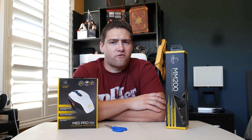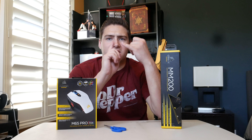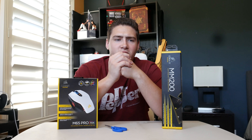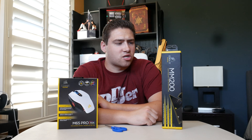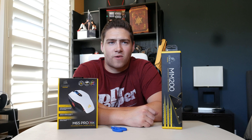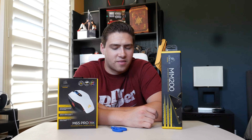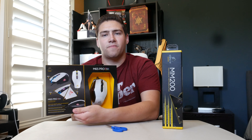The MM200 is basically a large gaming mat. The one I had before was a no-name brand I bought for like 10 bucks on Amazon — it's been good but got really dirty over time, so I wanted to get the official Corsair branded one. Pretty much all my equipment is Corsair: my PC case, mouse, keyboard, cooler, power supply. I kind of wanted to build my system around that brand, as it's one of the more popular brands in PC gaming.